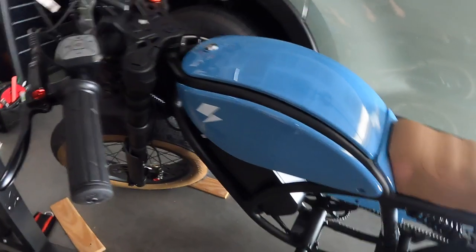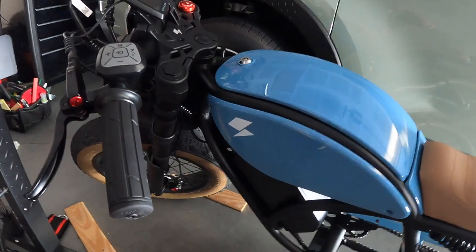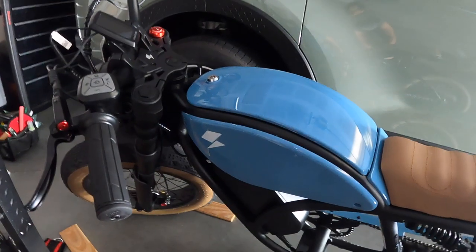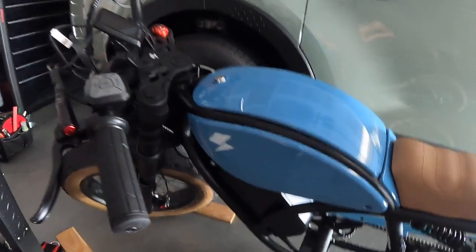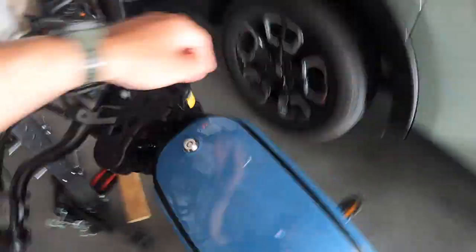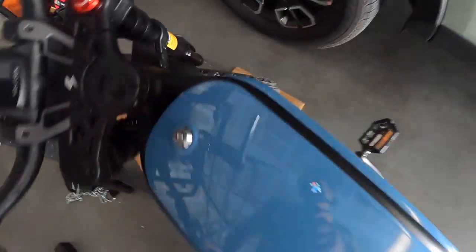The dealership submitted the warranty paperwork for the horn. Moving forward, after that the brakes started squeaking.